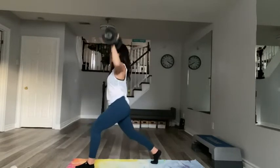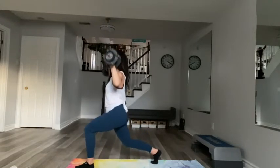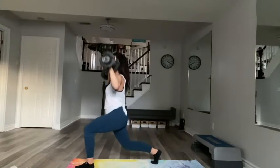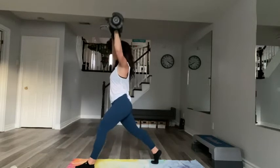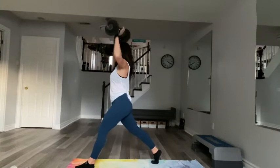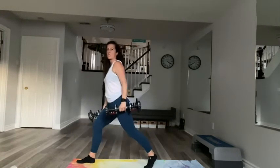Inhale down and exhale to press for eight, seven, six, five, four, three, two. Last one, then bring it down, bring down the arms, step your right foot forward, step your left foot back. We'll do the same thing with the arms, just switching legs.